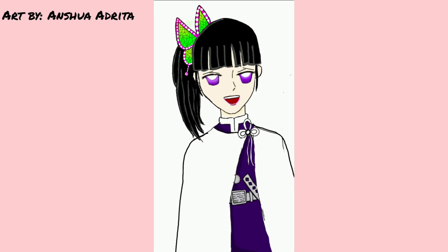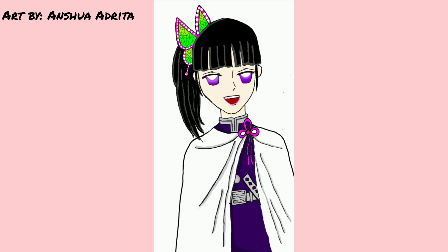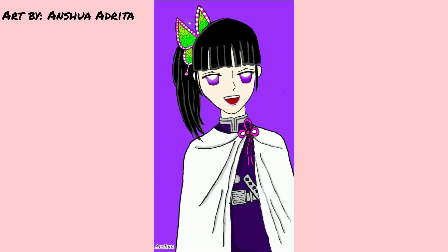Now I just finished working on her clothes. Now the clothes look much better than before, in my opinion. I just added a purple background at the end because it really goes well with her clothes and her eyes. This is the finished product. Let me know how it turned out.